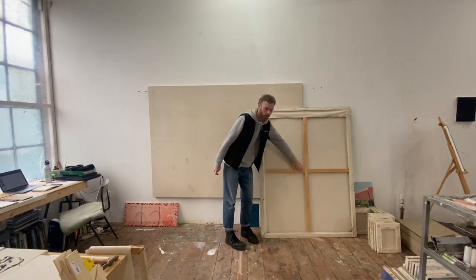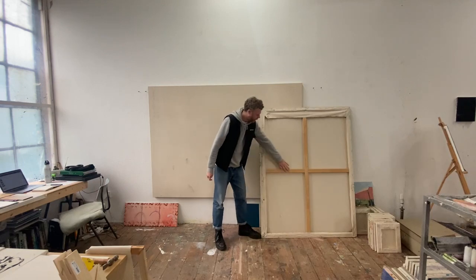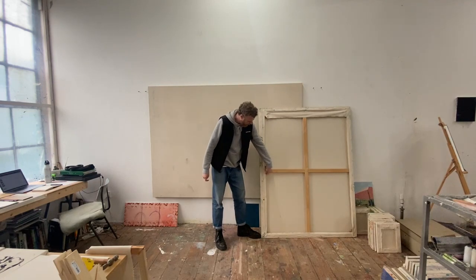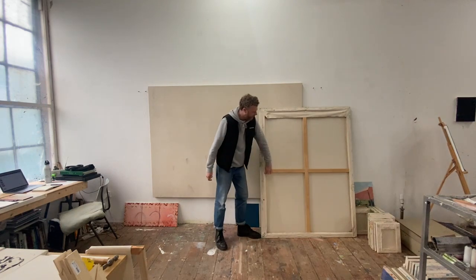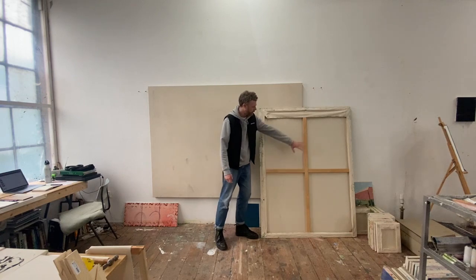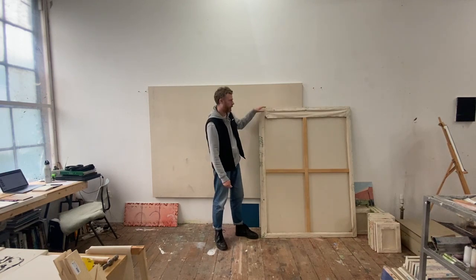Some of them will have these cross bars — on the bigger canvases they just slot in, and you can put keys in the corners to keep them tight. They're really just to keep the whole thing rigid and at right angles.